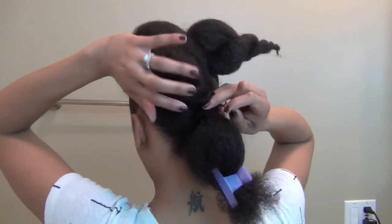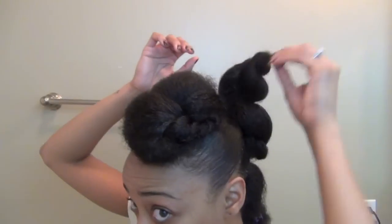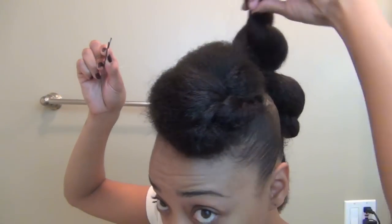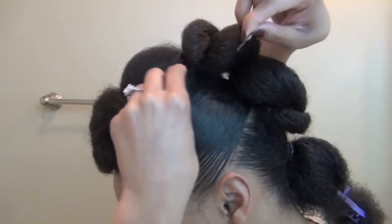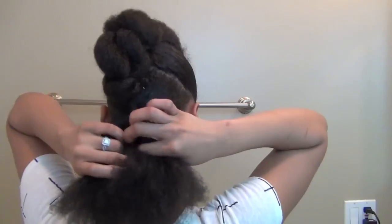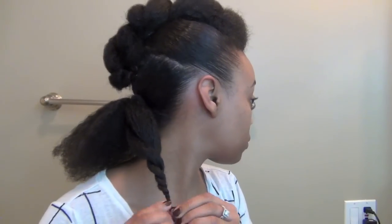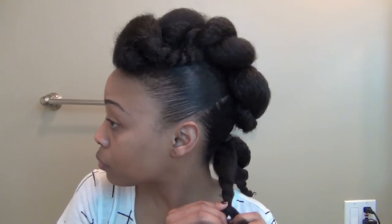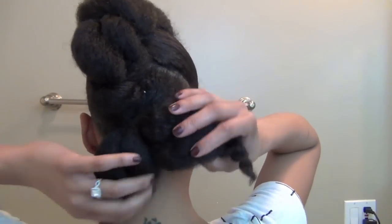Once you're ready, take one of the twists, roll it under, and pin it down. The other twist will be folded upward and tucked into the crown piece. If you're strategic, you won't be able to tell where the twists begin or end, so take your time on this part. We're going to repeat the steps for this last ponytail. Once the hair is nice and fluffy, we're going to pin one twist under and the other upward.